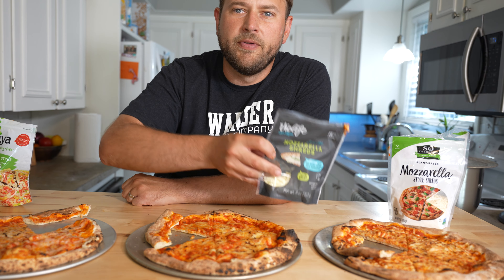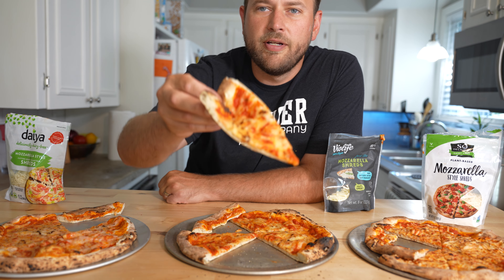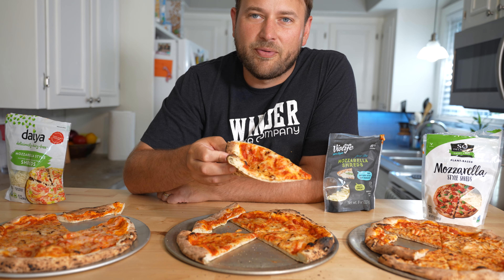Overall, my favorite is going to be the Violife. I'm picking the Violife because of several factors: it had the best flavor uncooked, it did the best job melting, it looks the most like real cheese, and it tastes the most like real cheese.